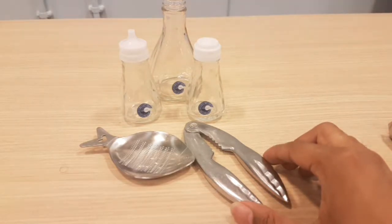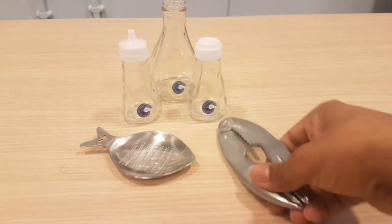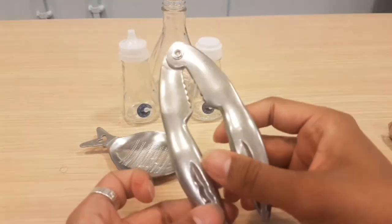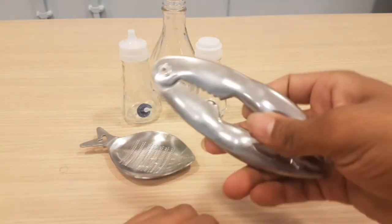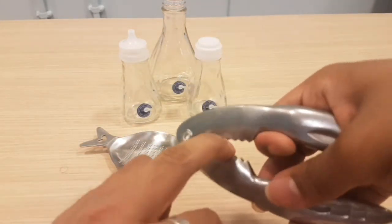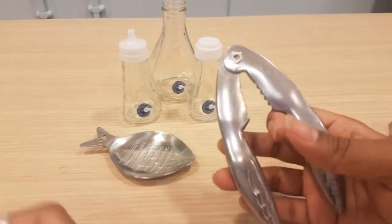The next one on the line is the oyster cracker. Again, it's gone for the rustic look — very lightweight, simple design, quite cheap. Feels kind of flimsy. All you do is put your oyster in there and crack it. Simple.